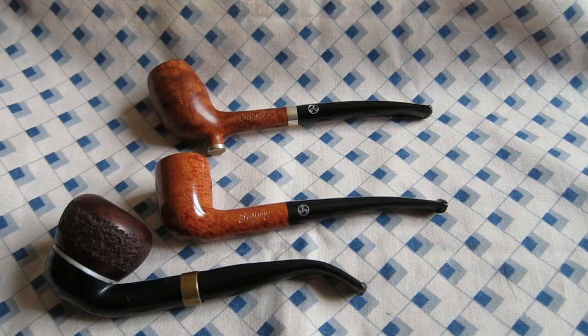There it is — the new Rattray's Blower's Daughter pipe. Thanks.